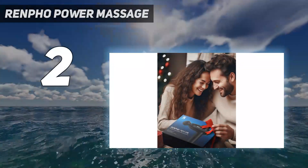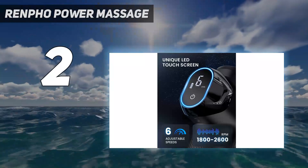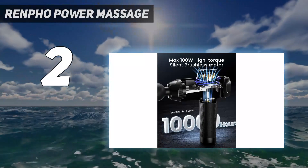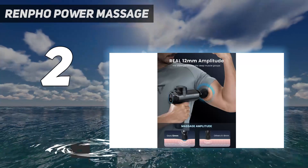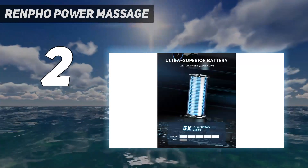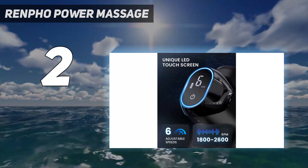Number 2 on my list: the Renfo Power Massage. For our best budget pick, we found that Renfo's power massage gun is the most effective massage gun without a hefty price tag. Known for its high-tech bathroom scales and foot massagers, Renfo is no stranger to wellness products. With 6 percussion speeds and 6 attachment heads, this massage gun lets you easily find a speed and head shape that works to relieve your muscle tension.